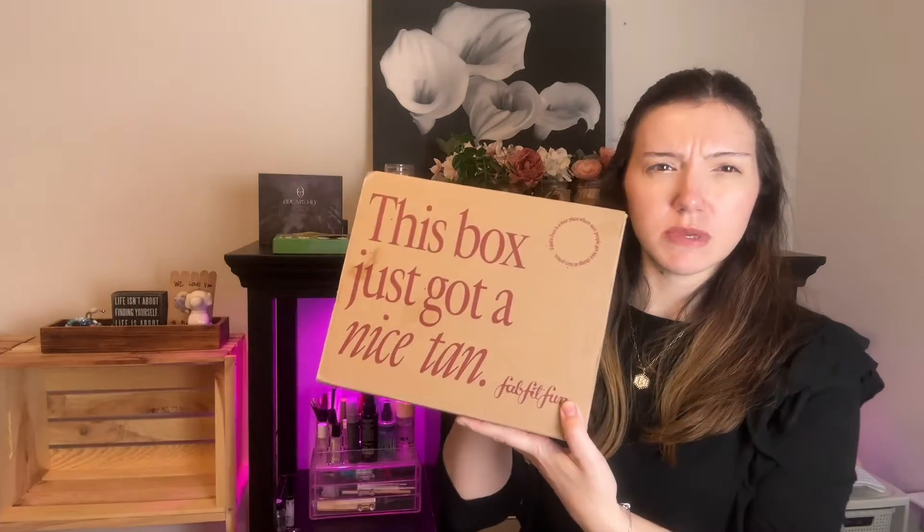My name is Bri, Brianna, whatever. This is my summer FabFitFun box. I paid for this with my own money. Does the box look smaller or is it just me? Because I did order some stuff. This box just got a nice tan.